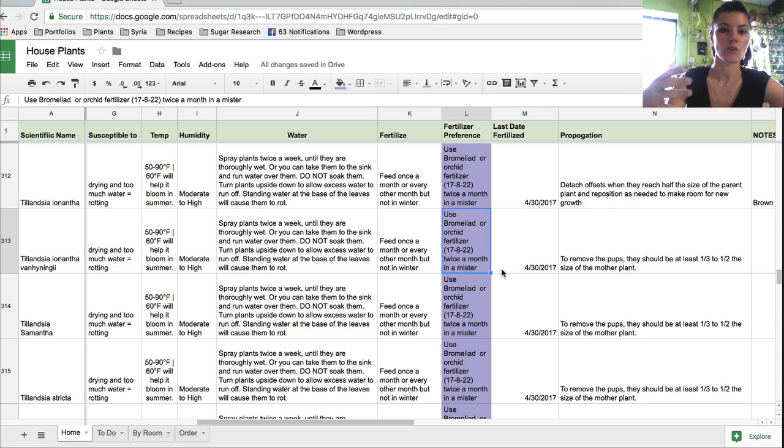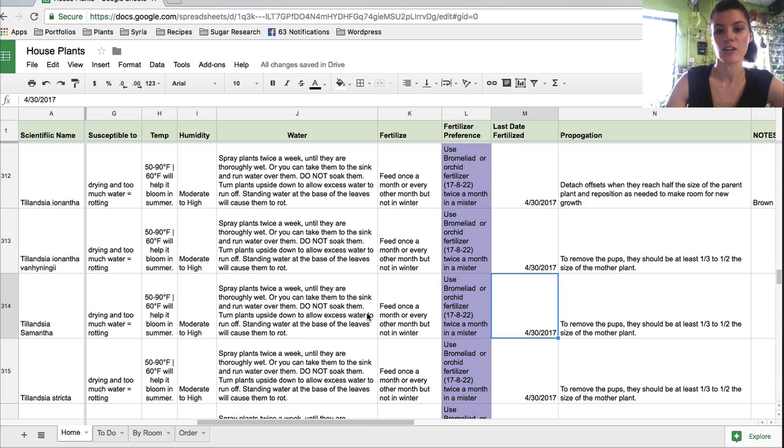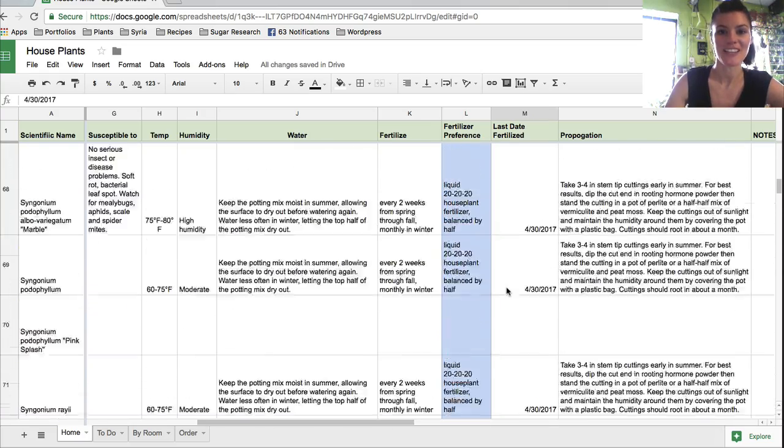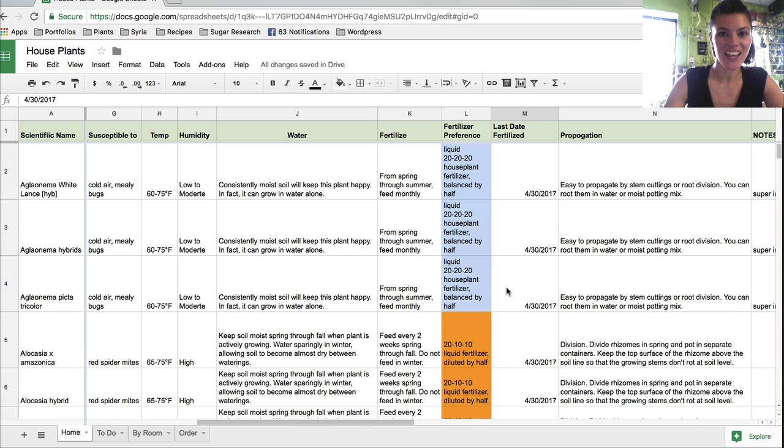So for example: if one plant is fertilized every two weeks, two weeks from 4/30 gives me my next date, and I can refer to the spreadsheet to see I won't need to fertilize the tillandsia until May 30th. Hopefully this is really helpful for everyone who asked about fertilization. If you have good techniques for keeping plants on a fertilization schedule, please write them in the comments. Please subscribe to my YouTube channel — Summer Rain Oaks — and follow on Instagram at Homestead Brooklyn and the blog at homesteadbrooklyn.com. Bye!